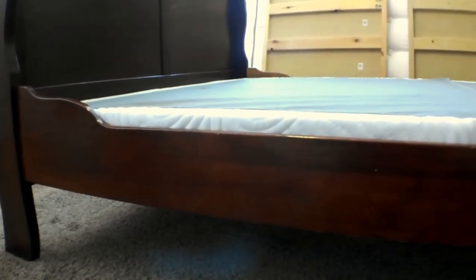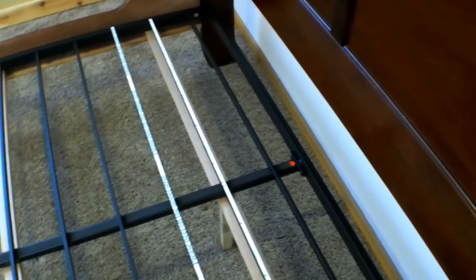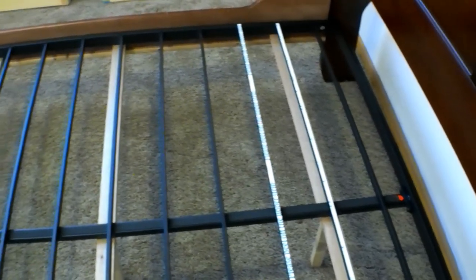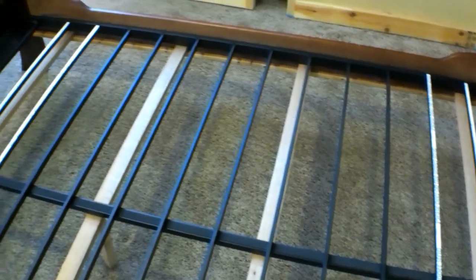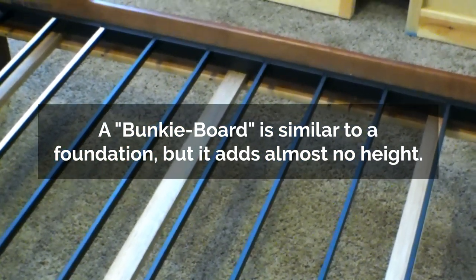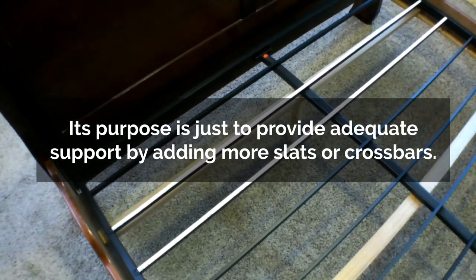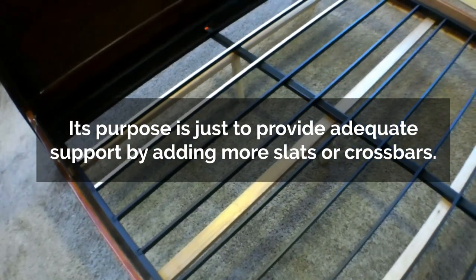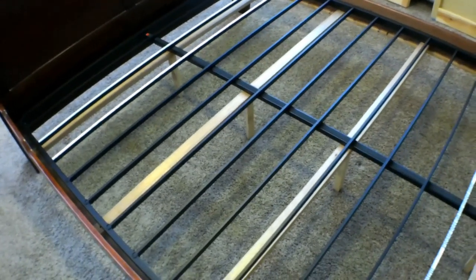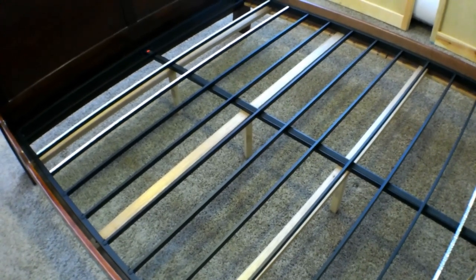I did a review of this particular foundation a while back — you can click the card in the top right corner for more details, or check out the description box. This is the Zinus bunkie board in queen size, and as you can see it sits inside the existing bed frame but adds more slats so that there's never more than about four inches between any given slats. A couple of the bars have a white tape on them — that's just an optional slip-resistant tape you can use to prevent your mattress from moving around. It's a great solution if you need extra support but don't want to raise the height of your mattress much.